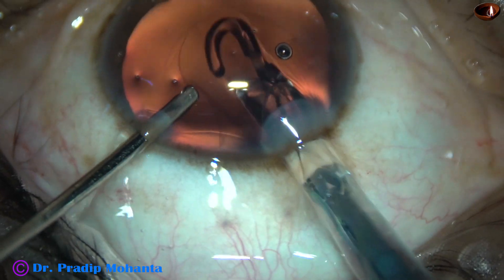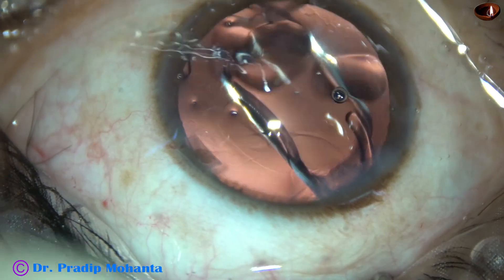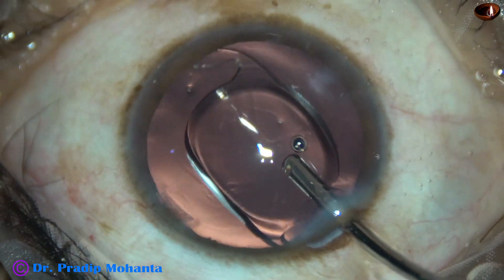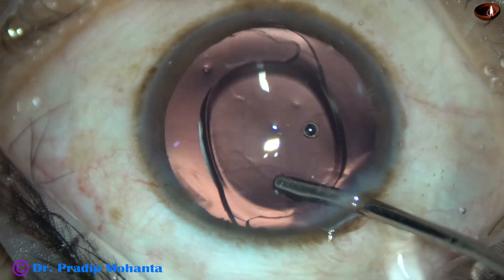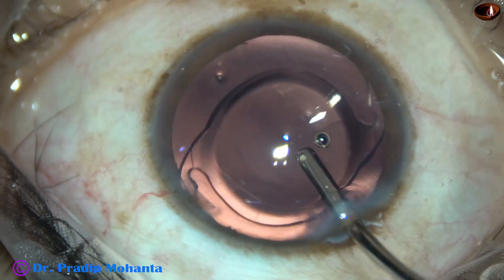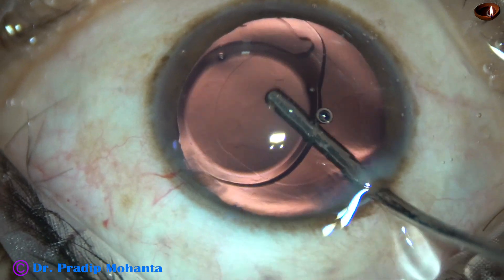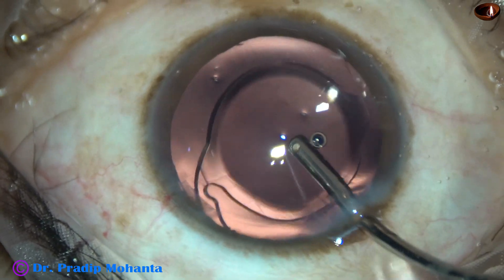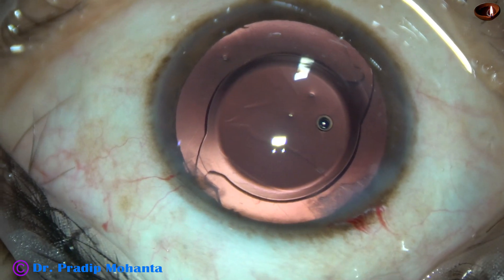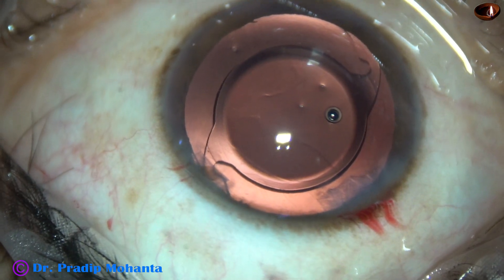This is a beautiful lens — my favorite lens — Tecnis One from Johnson & Johnson. It is a beautiful lens. If I opt for surgery of my own eyes, I will go for this lens. Multifocal? No. Toric? No. A beautiful monofocal lens, with the rest of the correction done by spectacle. This is my aim — for my own eyes — and most of the time I use this idea for my patients.